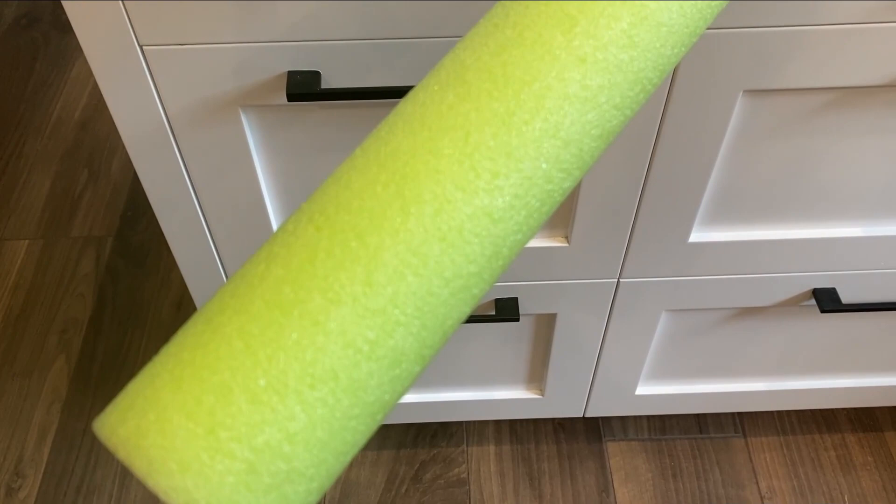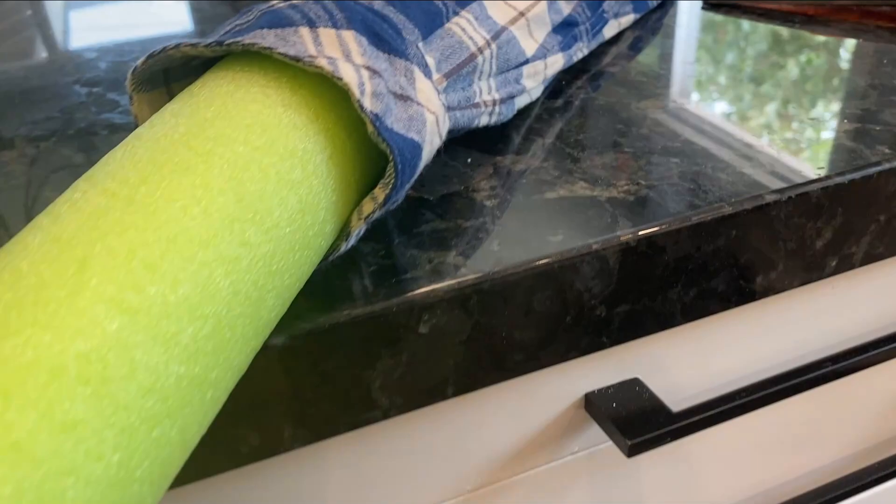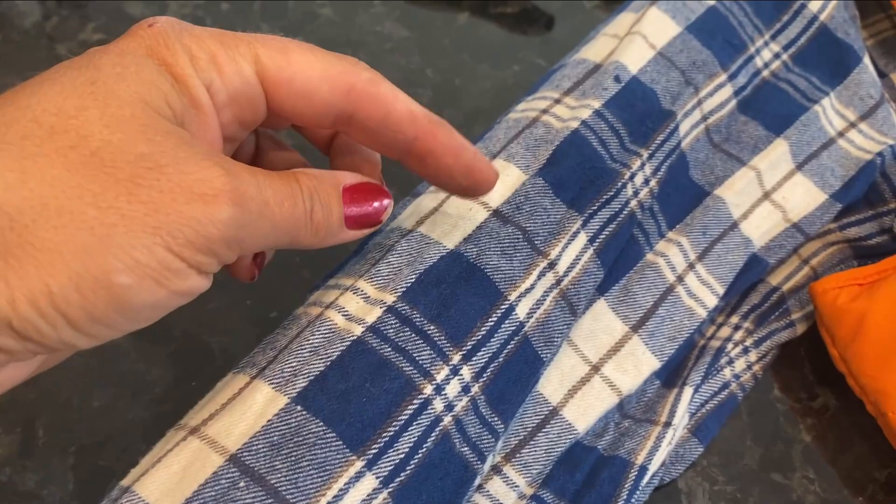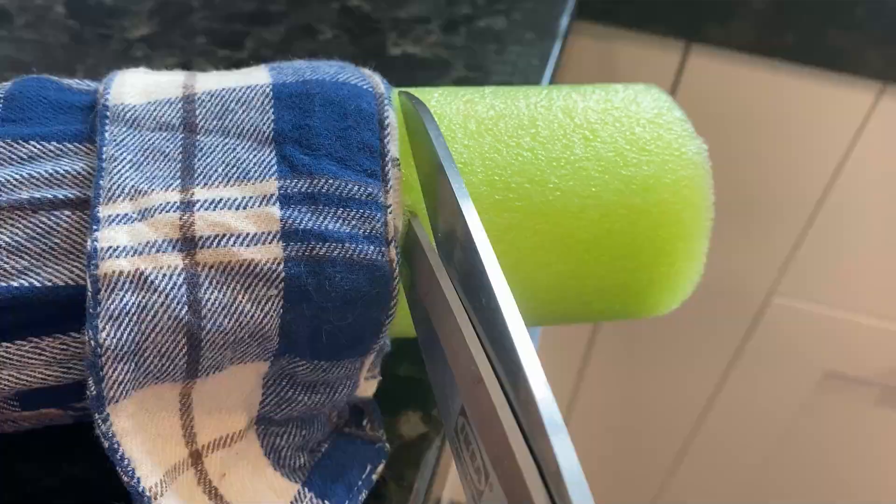For the pool noodles — we're going to use these as his arms. I put one in the sleeve and measured, then cut them just above the sleeve so when we put the hands in, you won't see the pool noodles. And then I'll cut a little slit for the elbows so we can bend them if we'd like.